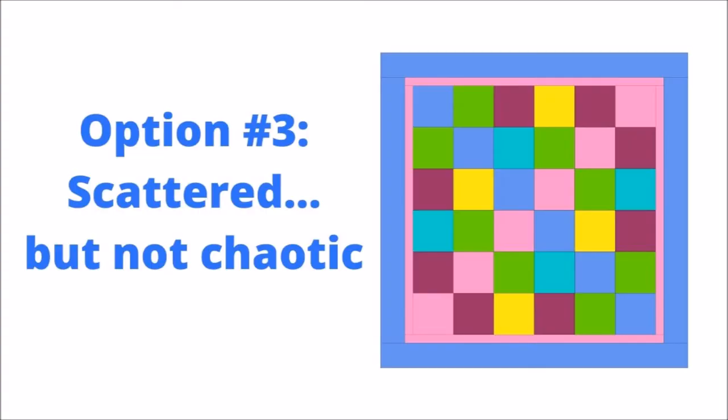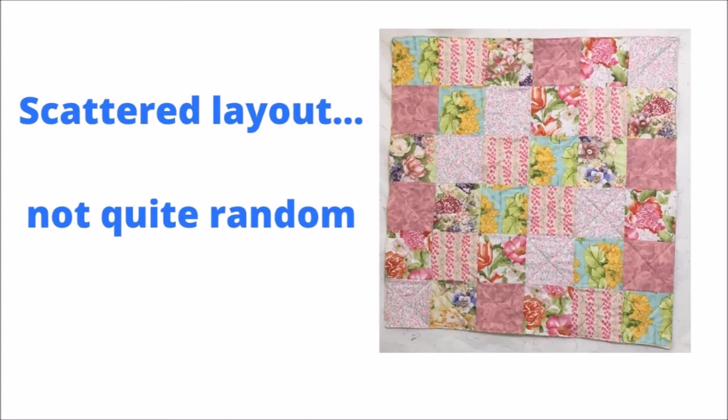A third option is to scatter the colors. For the scattered layout, I start with some matching fabrics on the diagonal lines and then keep the other fabrics paired on the diagonal as well, so they're scattered around in each quadrant of the quilt, keeping them spread out as evenly as possible so you don't have big globs of color in any one area. I love scrappy quilts but prefer a controlled color scheme rather than a random riot of patchwork.